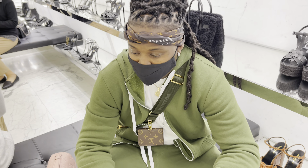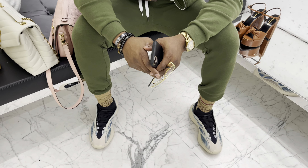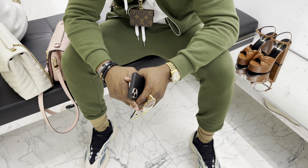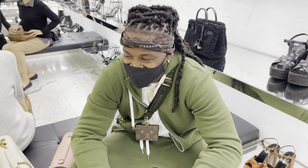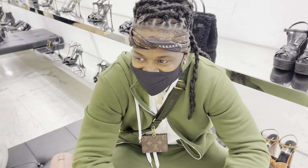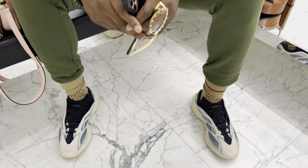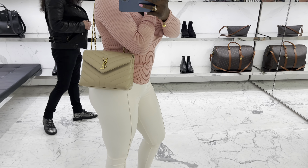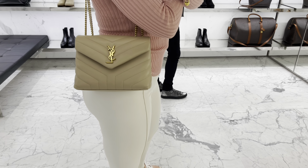So cute. Look at the huggy — so patient, I love him. Look at the swag though. Okay guys, I like the cream better than this color, but this is the size that I want.